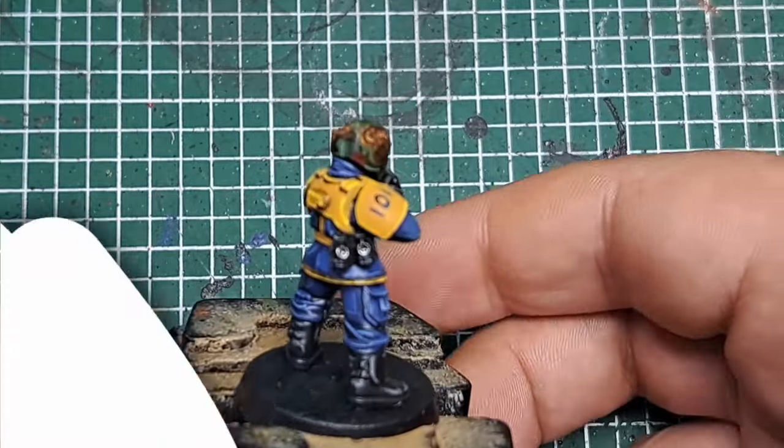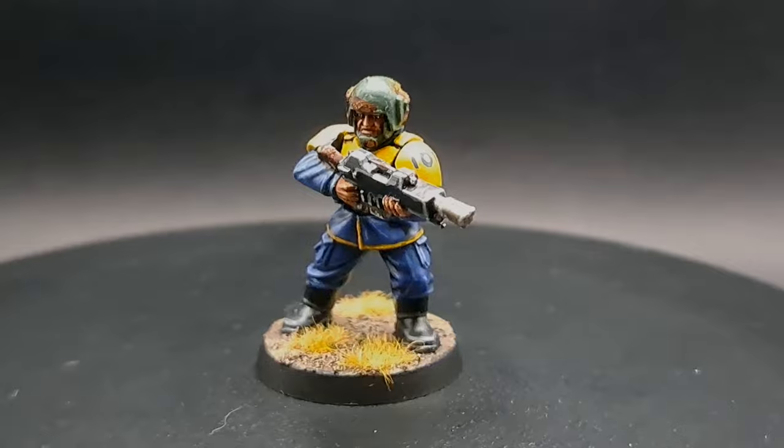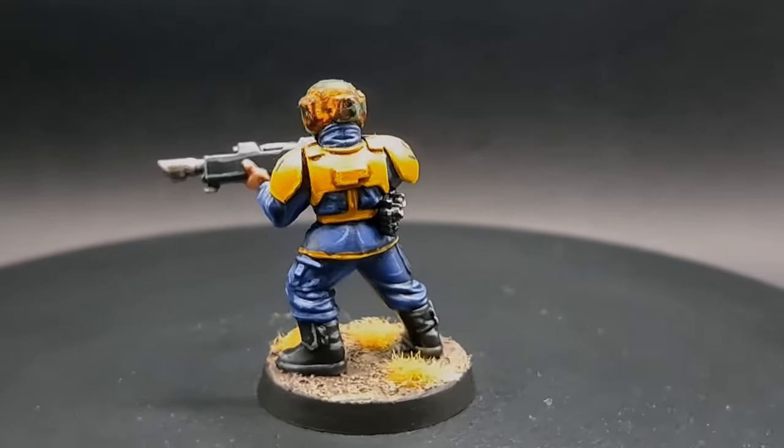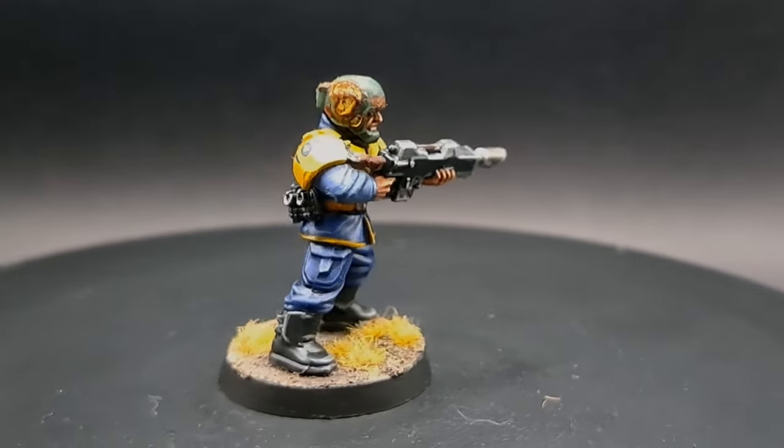I hope you enjoyed watching me paint this Fallout Vault Dweller. Let me know in the comments below what your favourite Fallout game is. Thank you very much for watching — don't forget to like and subscribe, and happy painting!